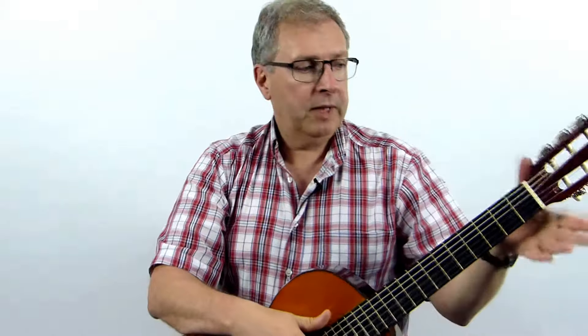Hello and welcome to this video. Today we're going to look at how to hold your right hand properly — that's the one that's on the body of the guitar.